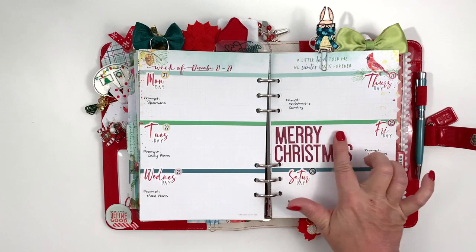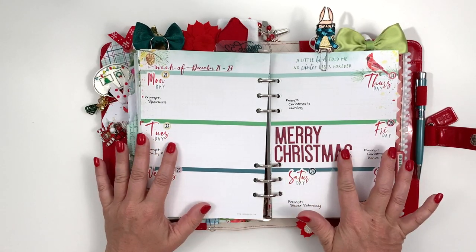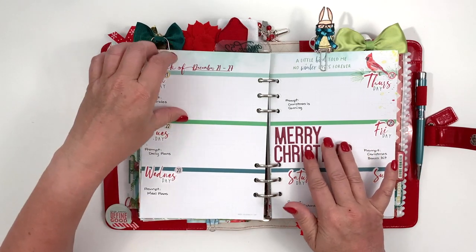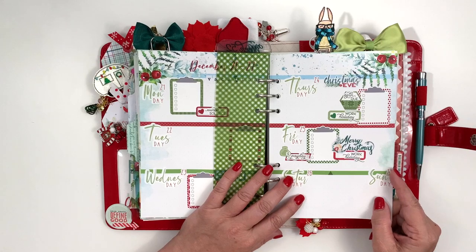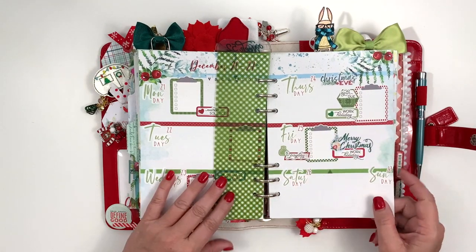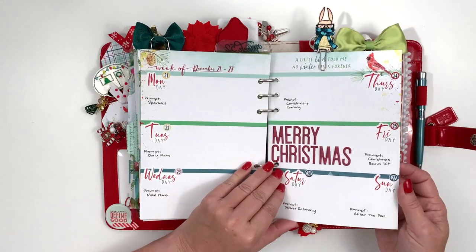This is my social media page — I put these puffy stickers here for Merry Christmas, thinking it was my regular spread, but then I realized I didn't have any room to write Merry Christmas because I put all this other stuff here. So I just put Merry Christmas gigantically on that page. It was fine.